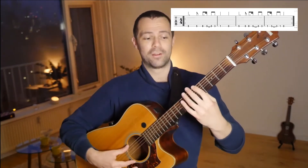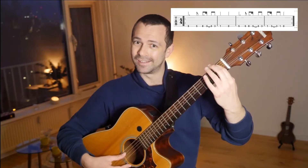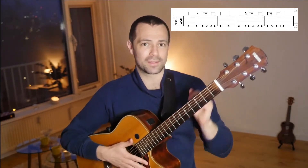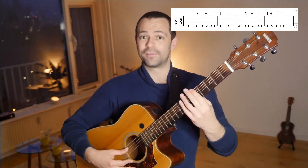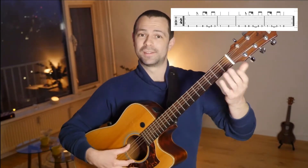Let's continue. The full first round is: five, five, eight, five, three, one, zero. Let's do it one more time together — the first round: five, five, eight, five, three, one, zero.